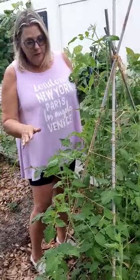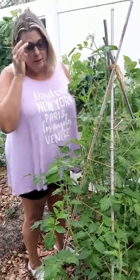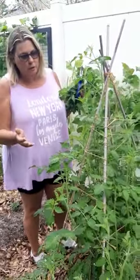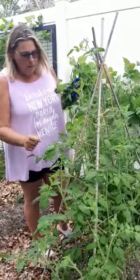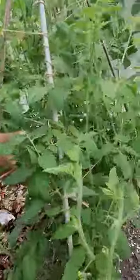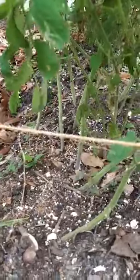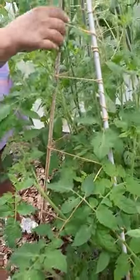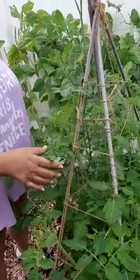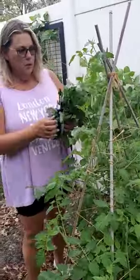These are Roma tomatoes I planted from seed. Never really had very good luck with tomatoes, but I probably should have thinned them out — if you could look down into the base. I did thin them once, and then I put four stakes together like a teepee, wrapped twine around them to help hold the branches, and now I am thinning off suckers.